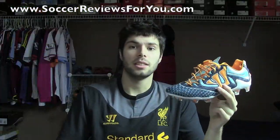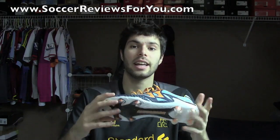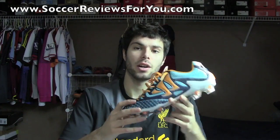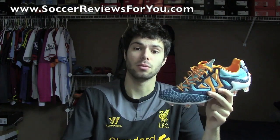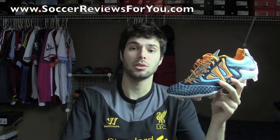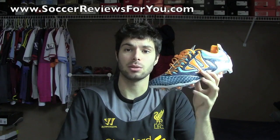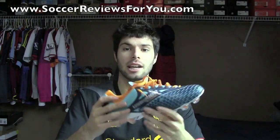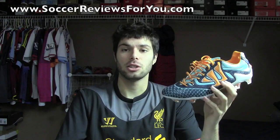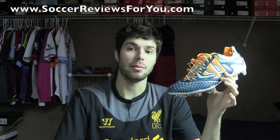That's it for my unboxing of the Warrior Screamer S-Lite soccer shoes — very unique styling and interesting design elements, and I can't wait to get to testing these guys. As far as the full review, I'll have that up in the next couple of weeks after wearing these for a good chunk of time. On the review page you'll find high quality images as well as buy-it-now links with the best prices online, including some exclusive SR4U coupon codes for additional discounts. If you'd like to see a comparison between the synthetic model and the kangaroo leather version, feel free to leave a comment below.